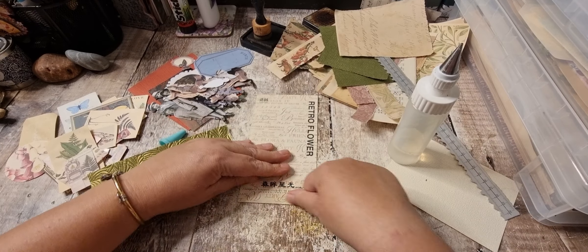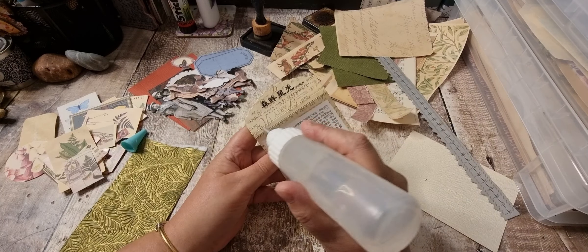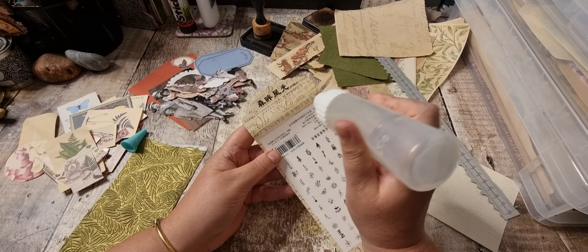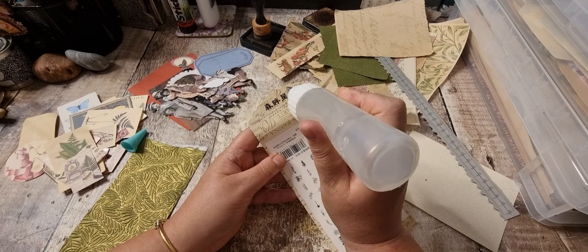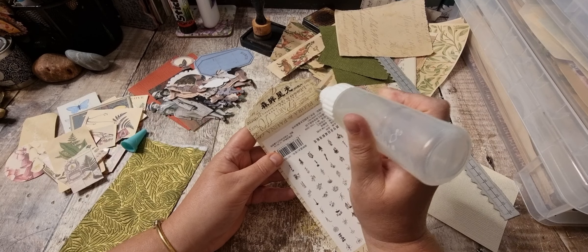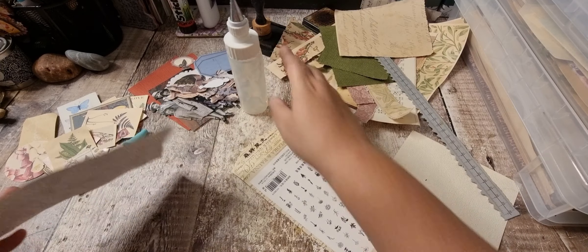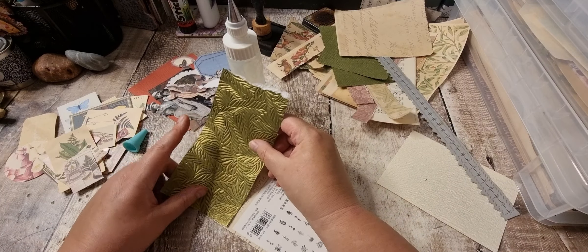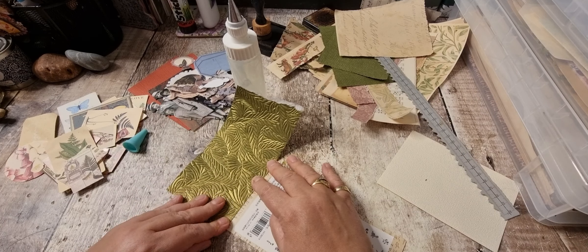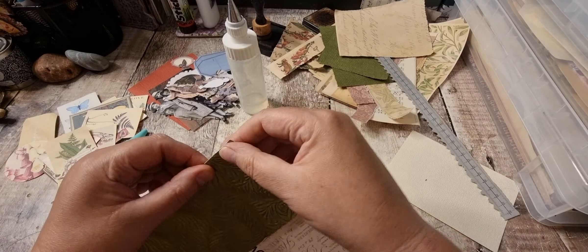Let's give that a fold down there. I'm going to put glue on here. Just thinking — I don't use my trash all of the time, I let it mount up and then I have a few good sessions. I just think about how much card you've just saved from buying. It saves you a fortune and you get lots of interesting shapes and sizes.